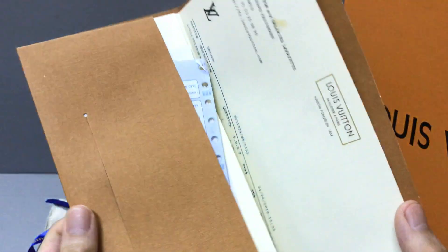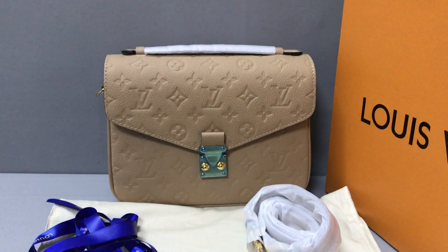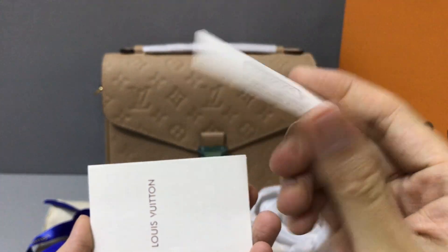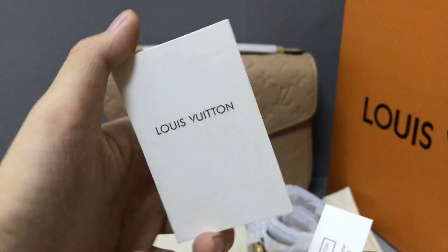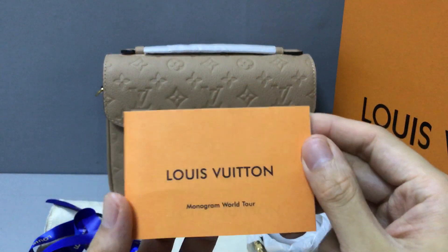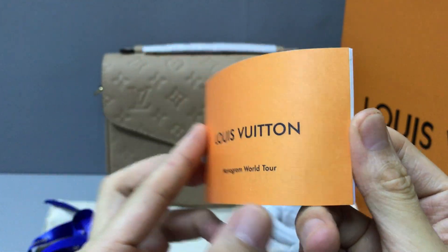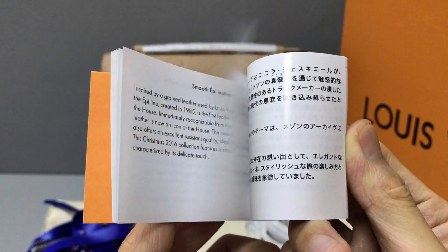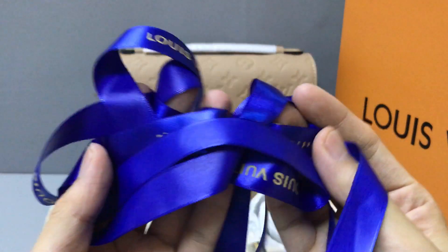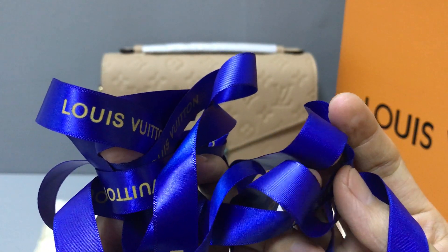And the inside. It comes with some cards — now you can see a small card on the other side. They also have small instructions; you can see the sweet home instruction card. And it comes with laces — now you can see the blue laces printed with the Louis Vuitton logo.